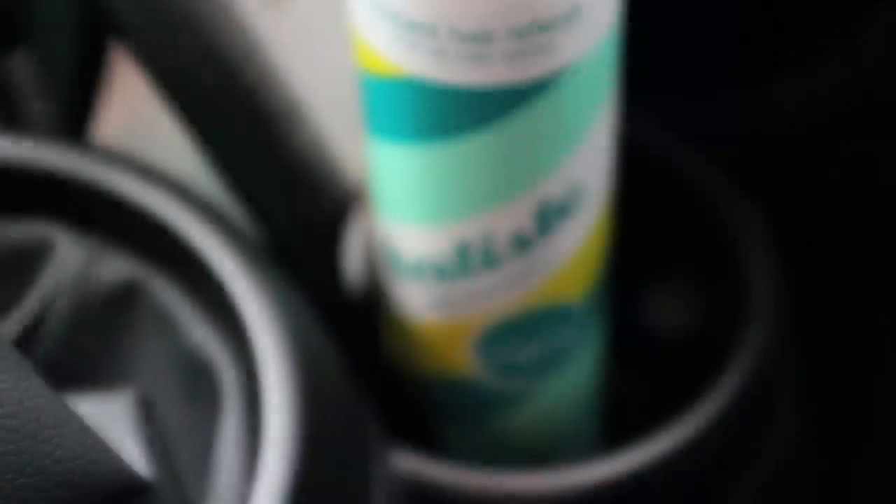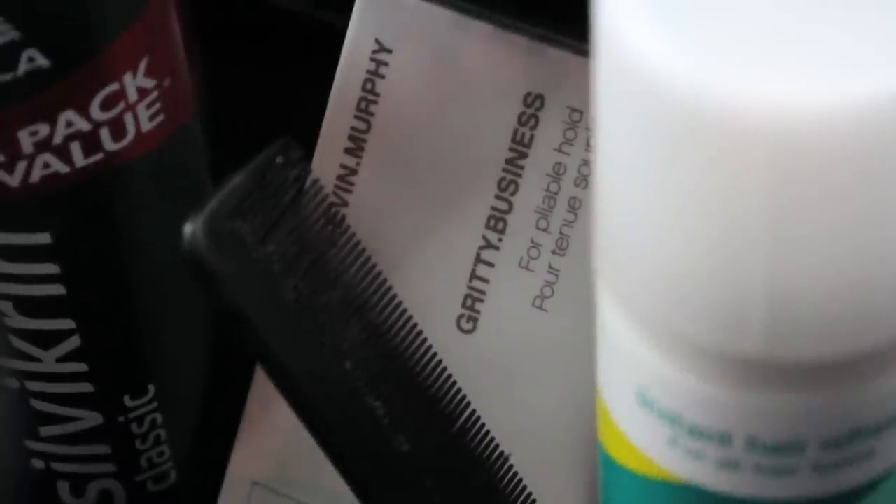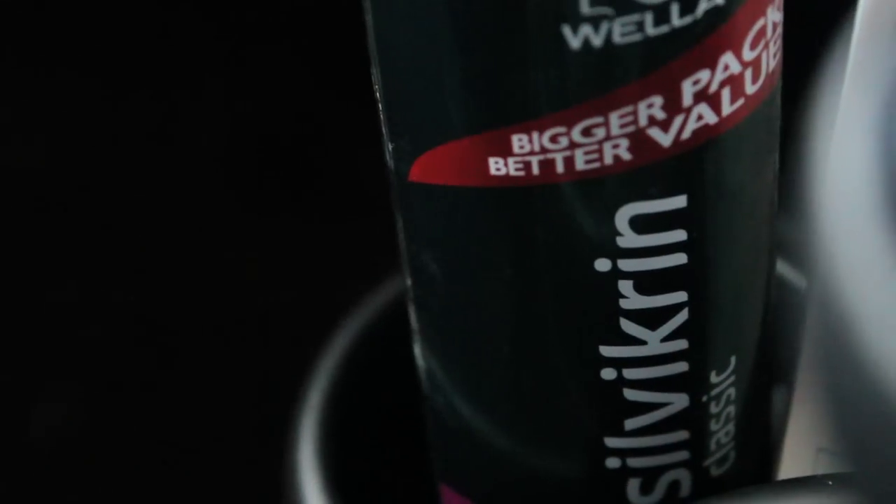For this style, you will need a dry shampoo — I'm using Batiste — a hair wax or pomade — I'm using Kevin Murphy's Gritty Business — and optional but recommended, a hairspray to hold it all in place.